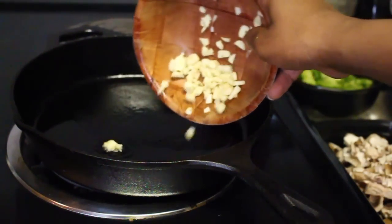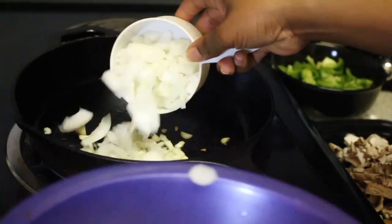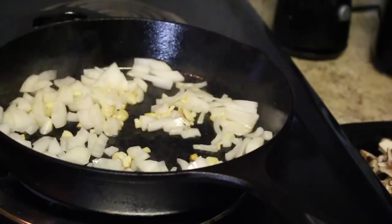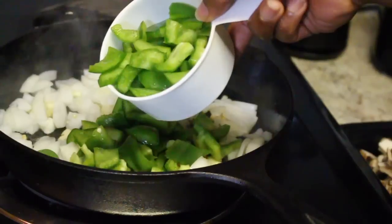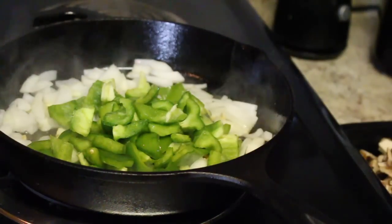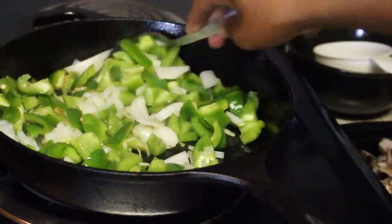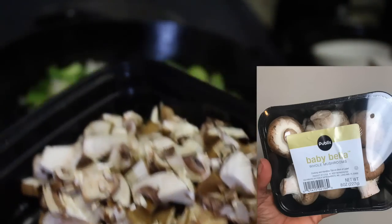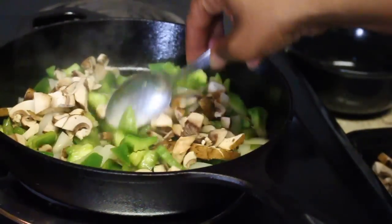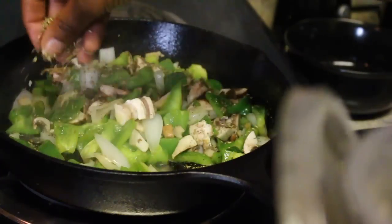My stove is on medium. Adding garlic, and let's start off with a cup of the chopped onion, one cup of the chopped green peppers — actually let's make that the whole thing. I forgot to tell you guys, but I'm also going to put in a cup of mushrooms. Mix that in there as well. Then I'm going to season this with Italian seasoning, salt, and pepper — just go around the pan.